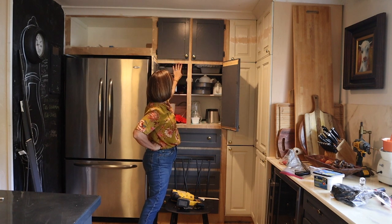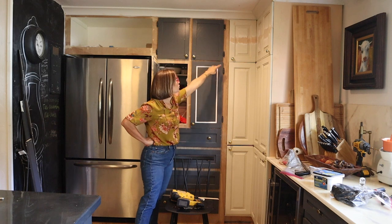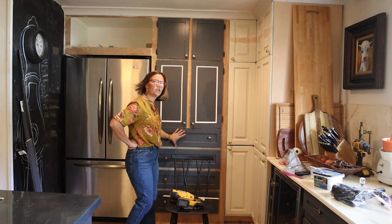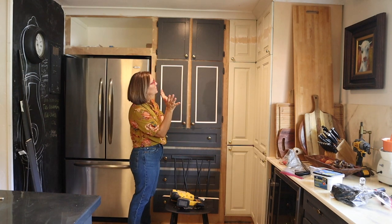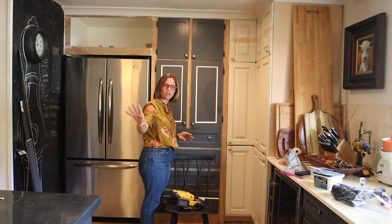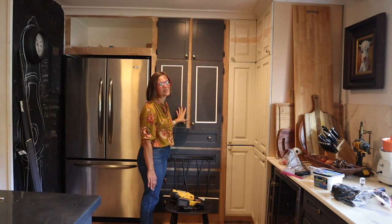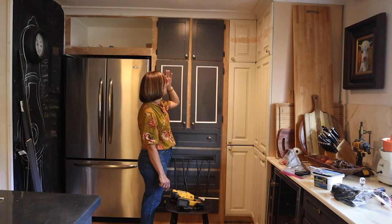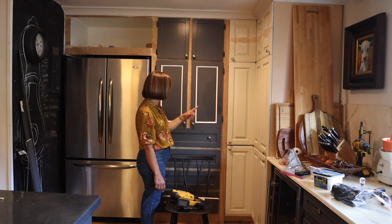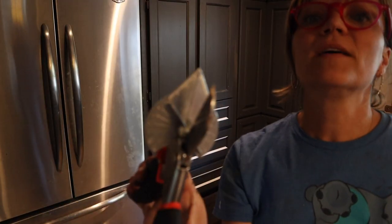My original intention was to make new cabinet doors and new drawer fronts, but I'm just ready to be done with this — I'll do that another day when I address the whole kitchen situation. Once this is all painted out, I think it'll blend enough that it won't look crazy. I'm adding a little bit of trim on the inside of the doors to make them look more like the others — comparing the mission style to the shaker style.